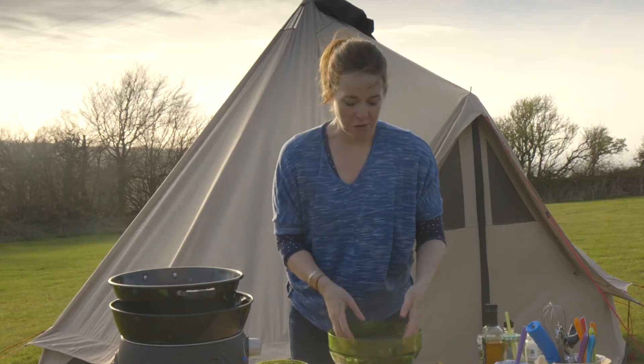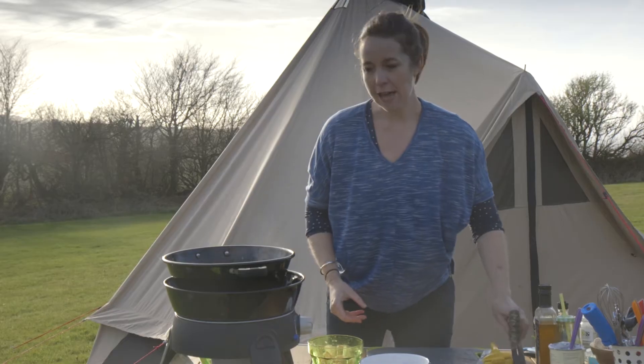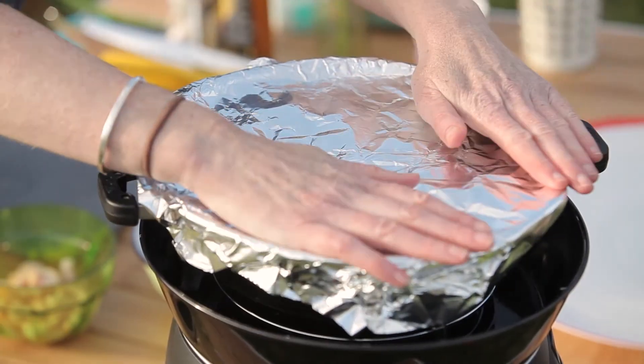I'm using these mussels — do give them a wash. Let that cook for three to four minutes. The nifty thing about the Safari Chef is that you can use the lid as a saucepan, so just popping a bit of foil over the top works brilliantly.